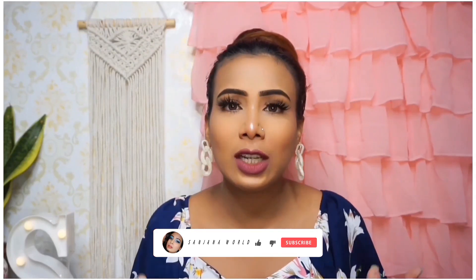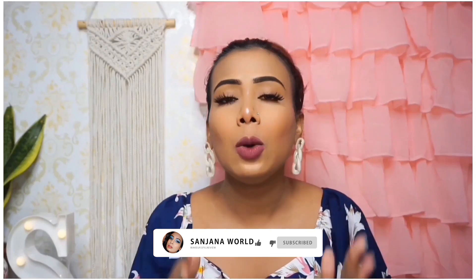Please watch the video till the end and don't forget to subscribe to the channel. Please like, share, and don't forget to comment. So let's start the video.